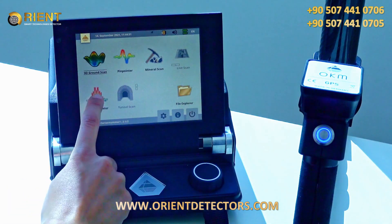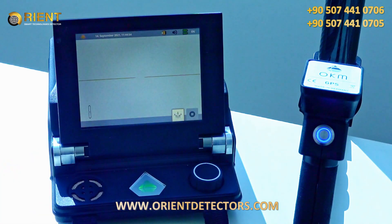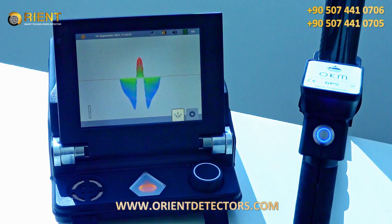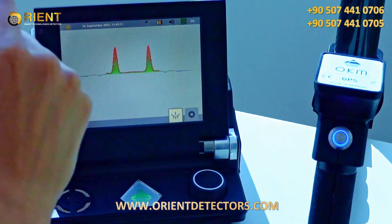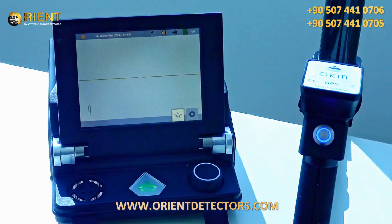Choose the operating mode Magnetometer. Be sure that the probe is held above neutral soil when starting the scan. If you have activated the magnetometer above a metallic object, perform an additional ground balance by clicking on the ground balance icon in the lower right corner.